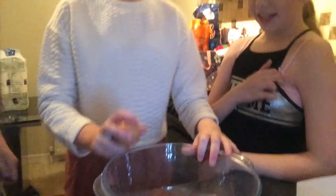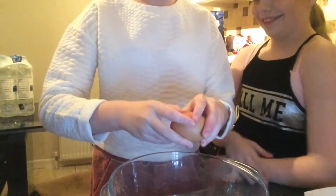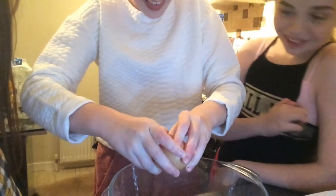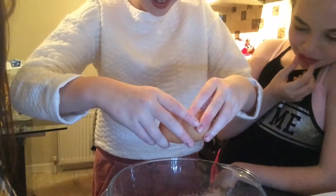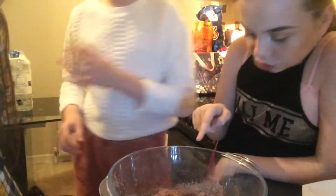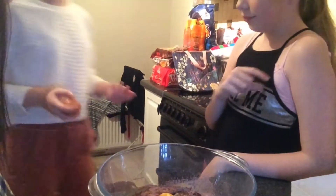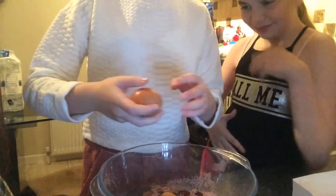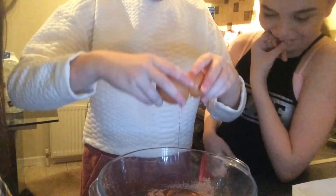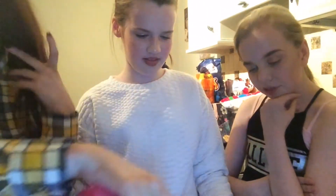Okay, camera's going to turn now, don't make a mess. Grab the other one. We have to make sure — just let it in there. And you have to add the water and the melted butter that we didn't melt.